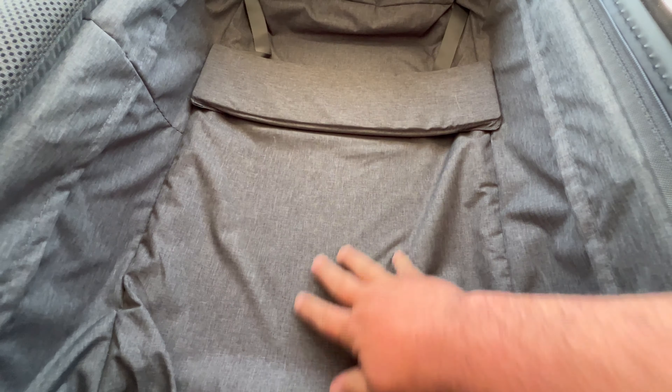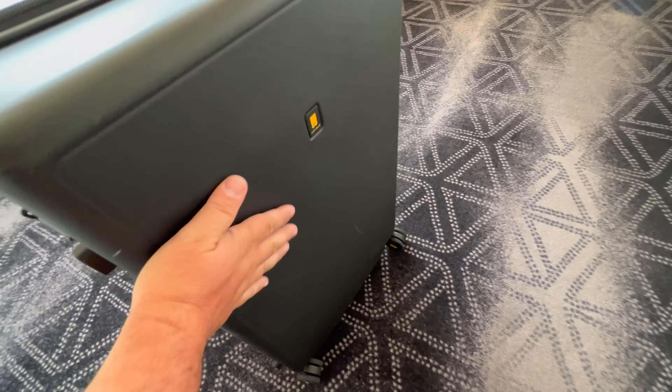The first thing that you're going to notice is the creative handle design. This design makes it super easy to move around your luggage — probably the easiest that I've ever seen. Compared to every other suitcase I've ever used, it is the easiest to control. It's very strong but lightweight, made from aluminum alloy, and it also allows for increased packing space, so you don't have those little lines in the middle of your suitcase taking up space.